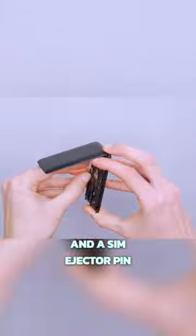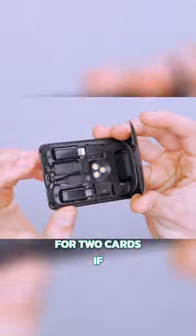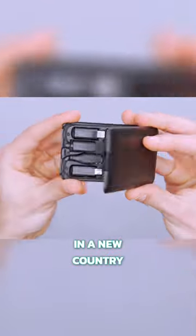There's also a memory card reader and a SIM ejector pin, and spots for two cards if you switch cell service in a new country.